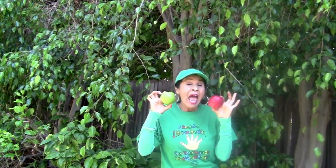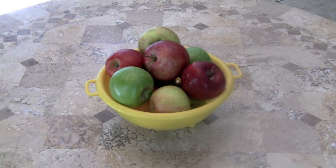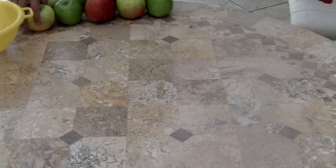Boys and girls, are you ready to count some juicy yummy apples? We're going to be counting forward from one to ten and then backwards from ten to one. Here on the table is a basket of three types of yummy delicious apples. I'm going to be taking one apple at a time out of the basket and we're going to be counting and singing one to ten. Here we go.